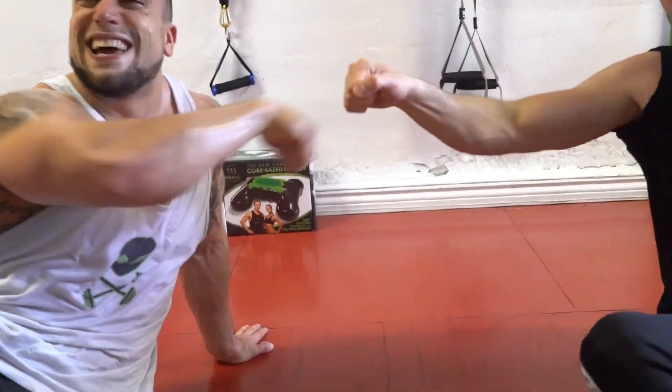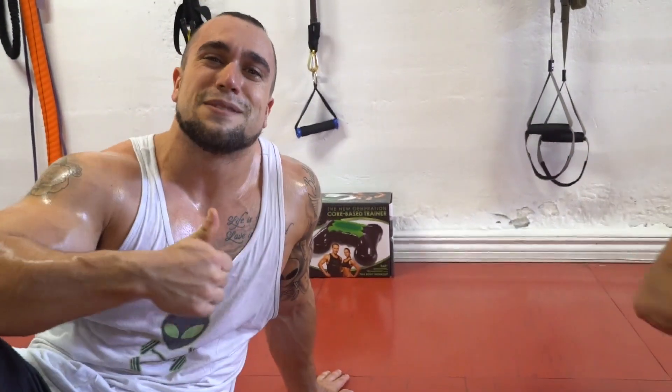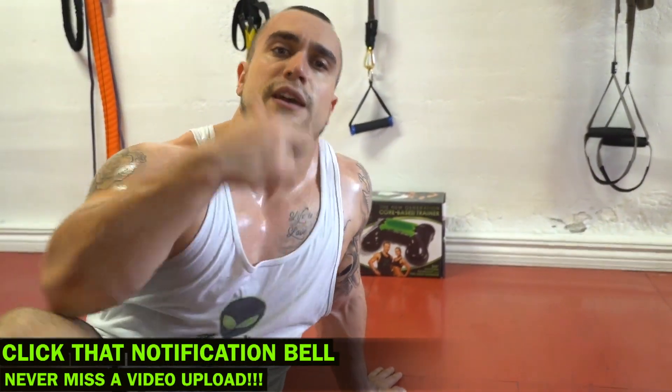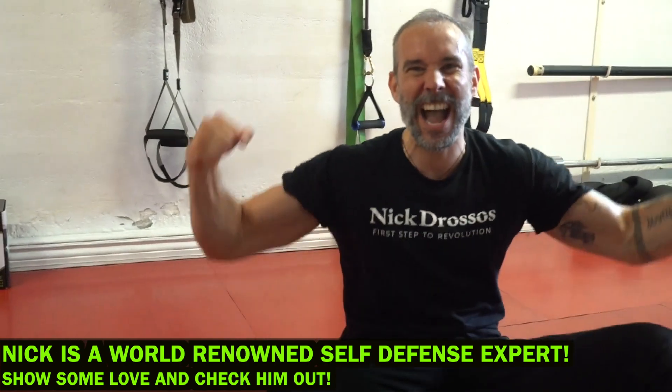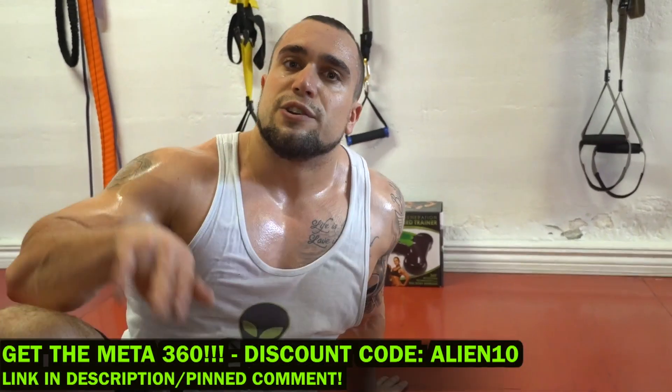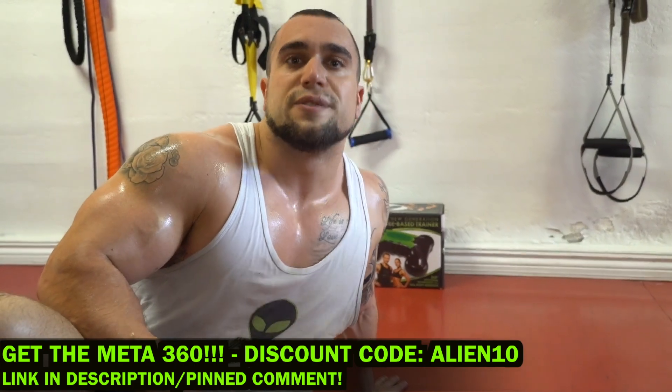Make sure to smash that thumbs up button, click that notification bell right next to subscribe so you don't miss any new video uploads from me. You better be checking out Nick Drossos, self-defense expert — you gotta get them skills. And remember, you can use my code ALIEN10 for 10% off your Meta 360 order. I'll see you in the next video, aliens.